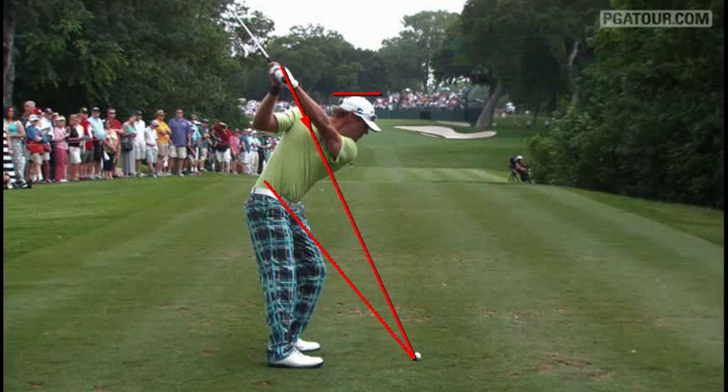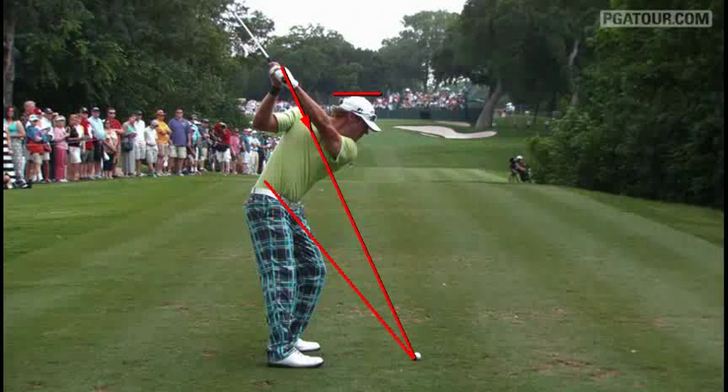We'll take him up to the top here. If you look at his hips, they haven't really turned that much. His shoulders have turned quite a bit. Club's a little bit laid off — that's how he plays. He hasn't taken too much instruction in his life; he's more of a self-taught type player. This is what works for him. If you look at his head in relationship to that line, he's flush up against it still at the top of his backswing.